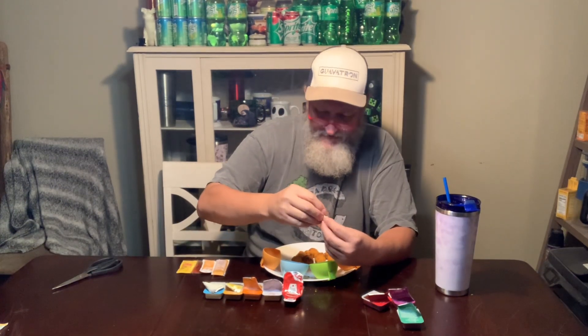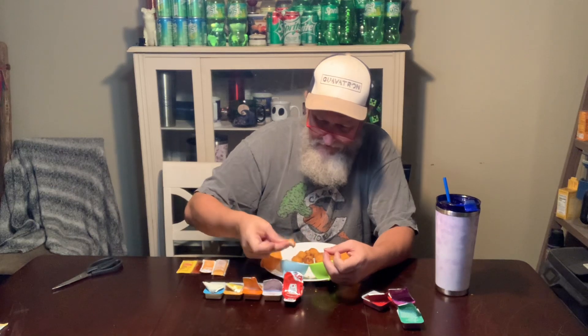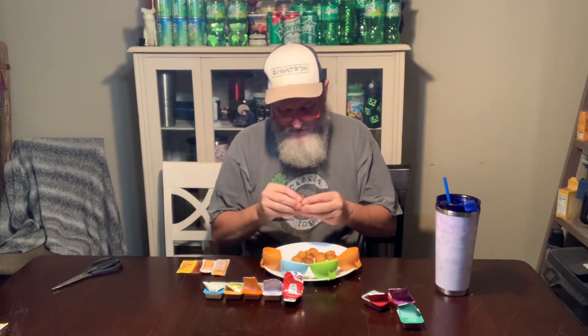I'm going to go straight into the hot sauce — Texas Pete hot sauce. I actually like the Texas Pete hot sauce better than the buffalo sauce, so I'll put it right here above it.